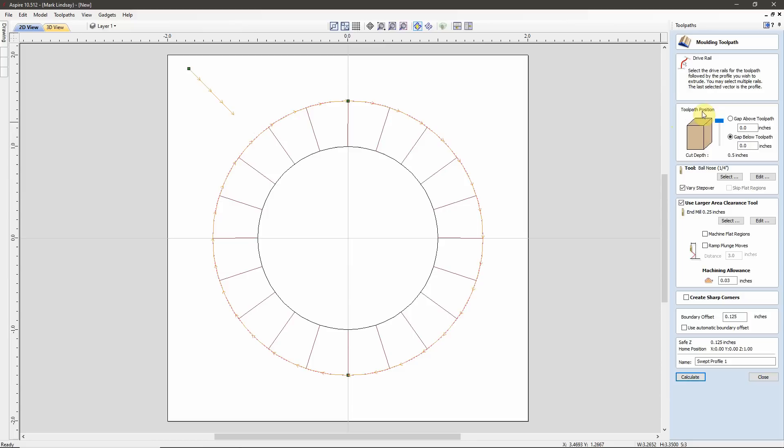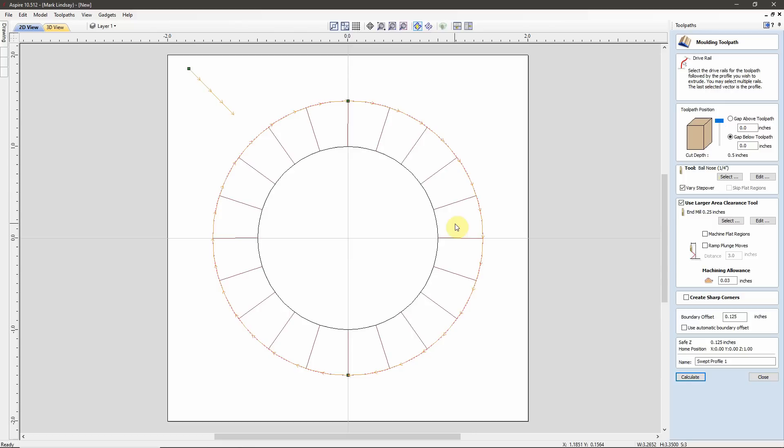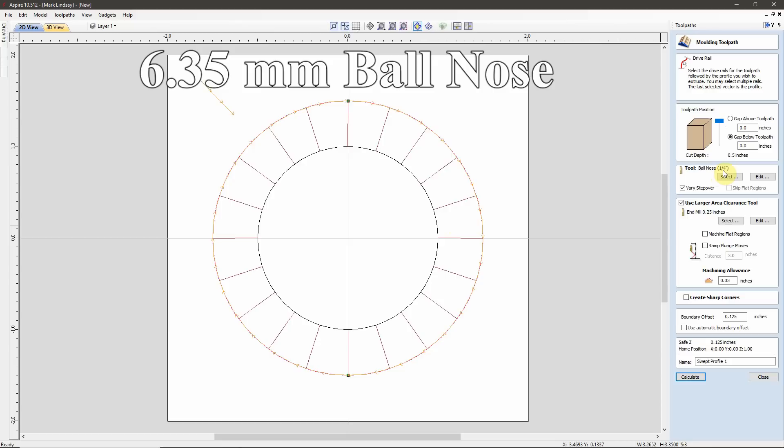We have our drive rails, we have our angle, and now we'll check the toolpath position. The cut depth is half an inch, which is what we want. We don't want any gap above the toolpath — we want that to be zero. We don't want any gap below the toolpath — we want that to be zero. Our slider is all the way to the top. The tool I'm going to use to taper this is a 1/4-inch ball nose bit.